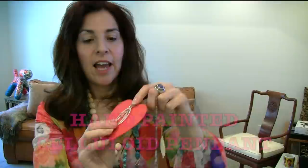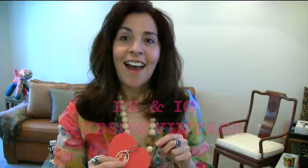I have some more of these in different motifs, so if you're interested and you're a collector, I have two or three more that I would sell to the right person. Let me know — my email is hudsonvintage@me.com, and you can also find me on Instagram and Facebook as Hudson Vintage.